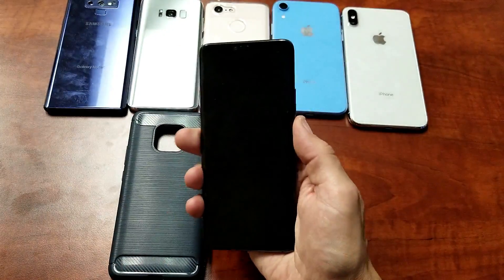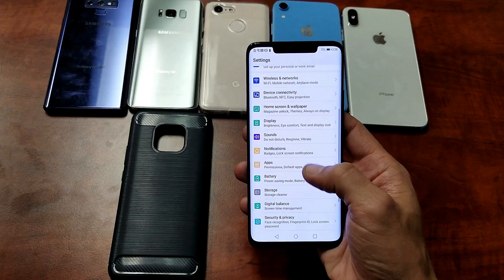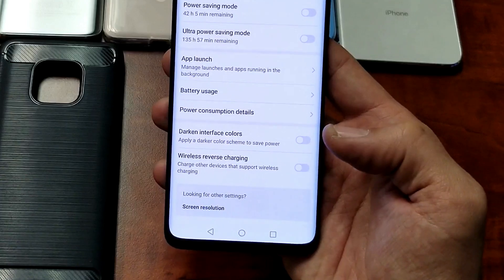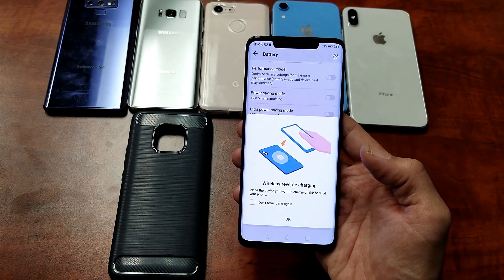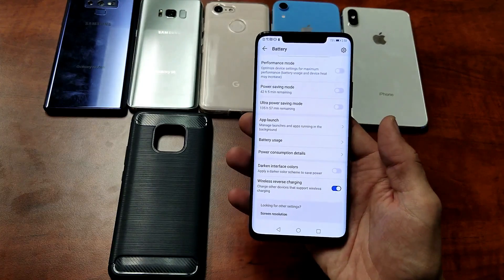So first let's go ahead and enable it. Go into Settings, then look for Battery right here. Tap on that and scroll all the way down to the very bottom — it says Wireless Reverse Charging. Tap on that and it says: place the device you want to charge on the back of your phone. Right now it is enabled.